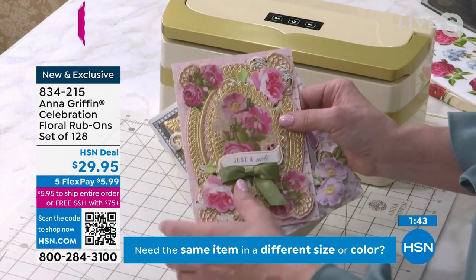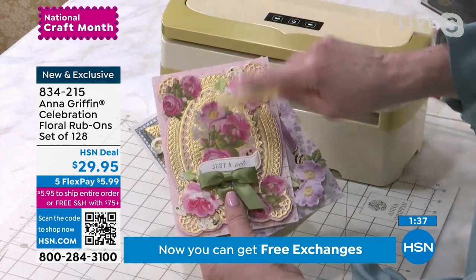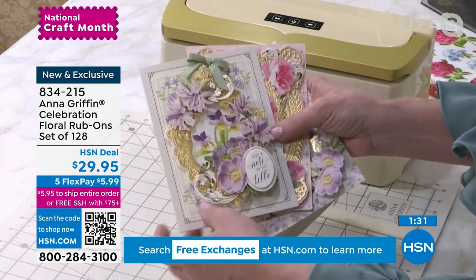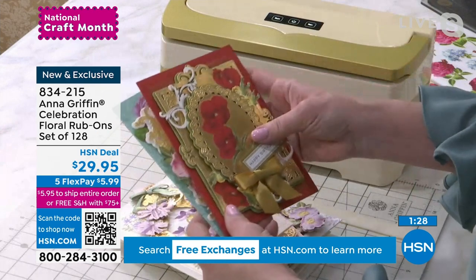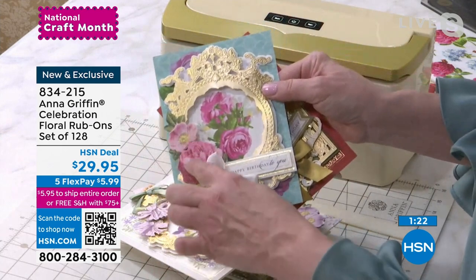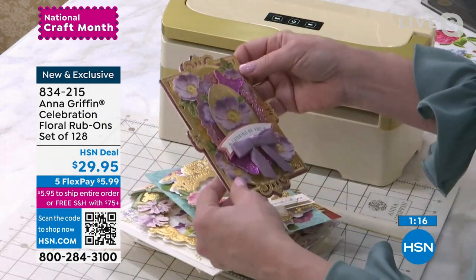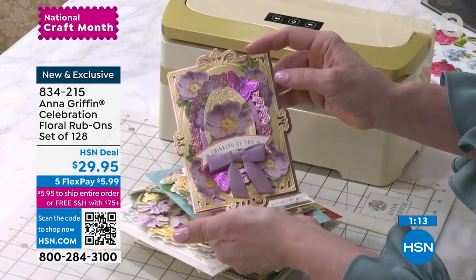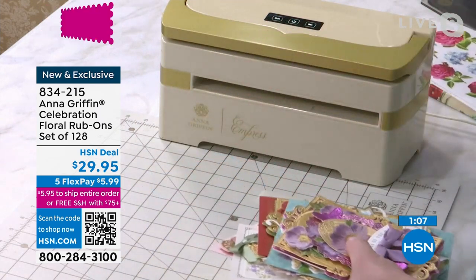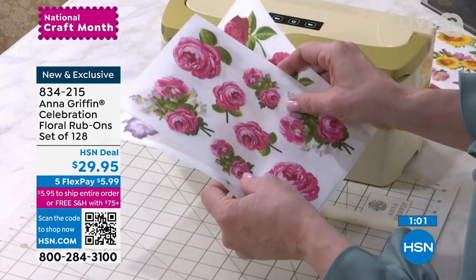This is a very simple craft that looks like it takes a lot of time and effort, but you can use a burnisher — that's what this is in our essential tool set — or the edge of a pencil eraser, or your Empress machine. With each one of these, there are poppies in the set, pink flowers, beautiful roses. You can see how they match the stickers. It can be as elaborate or as simple as you want. A nice way to just decorate an envelope or a plain piece of paper.